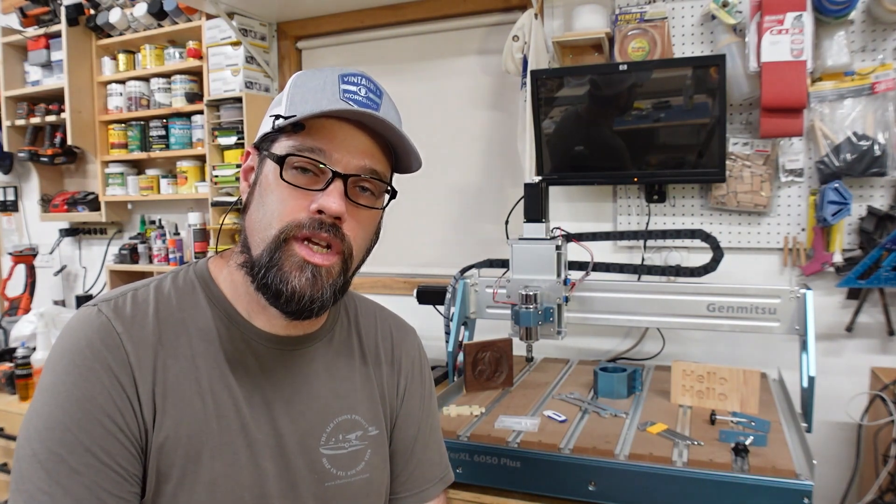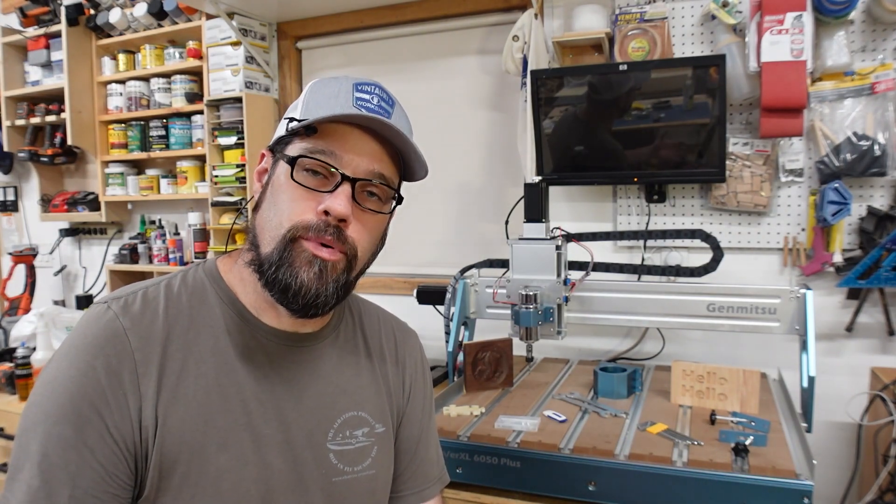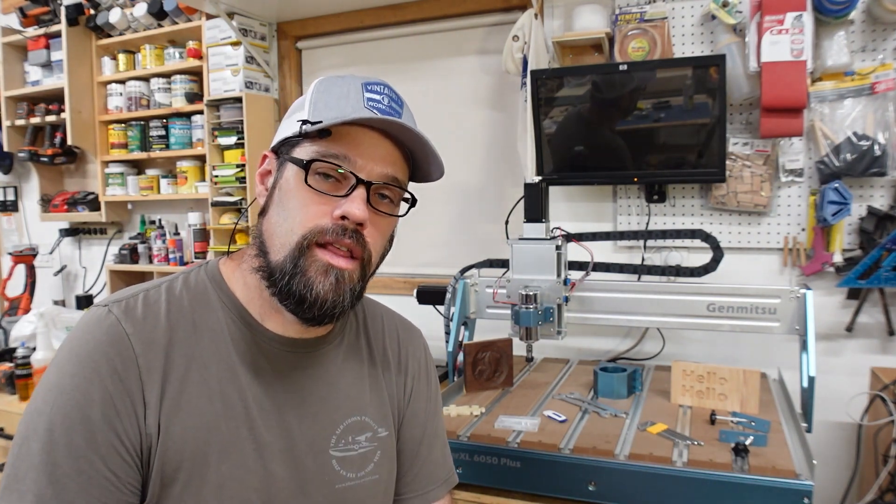I will have links down below to this machine where you can find out more about it — some may be affiliate links and those do give me a little kickback, so I appreciate when you use them, but no pressure. I'm definitely excited to do more with the CNC in the workshop and provide more of that content to you. I hope you will check those videos out in the future, and until then, I hope you can get out in your workshop and make something too. We'll catch you next time.